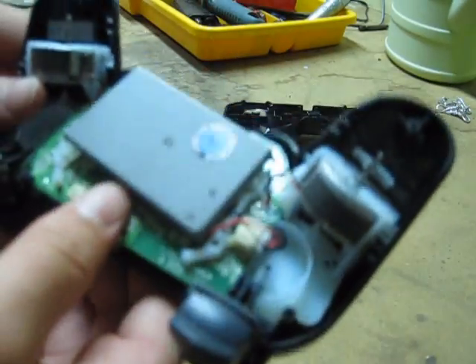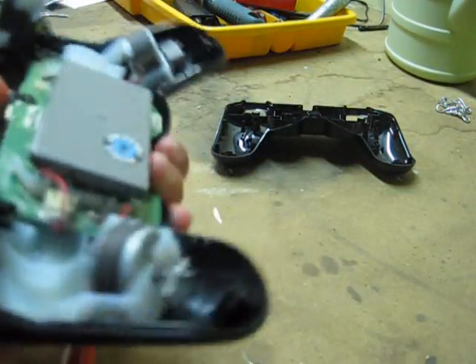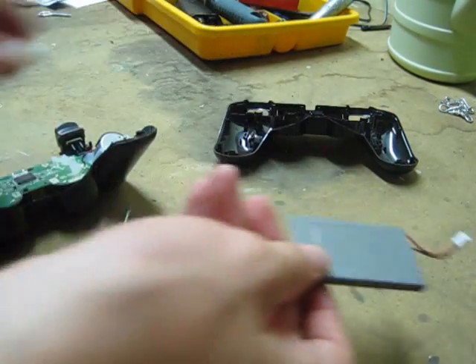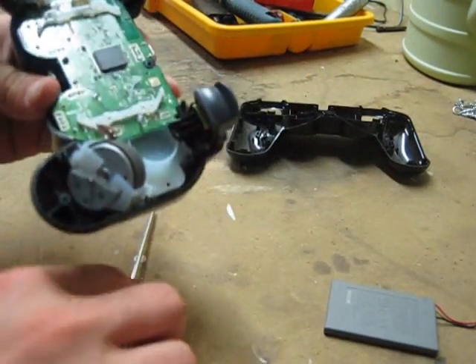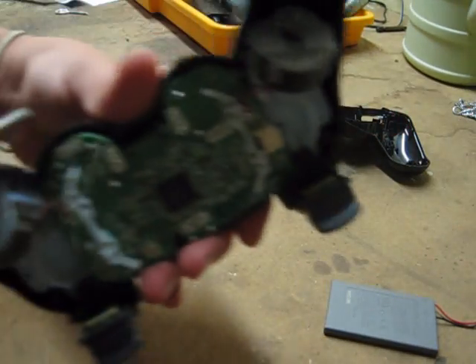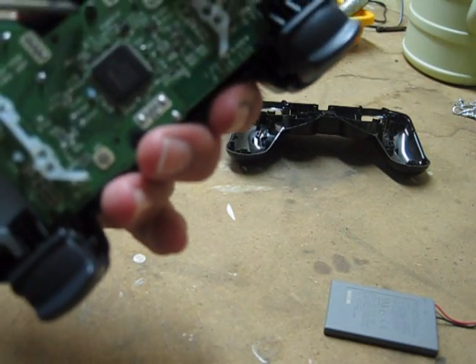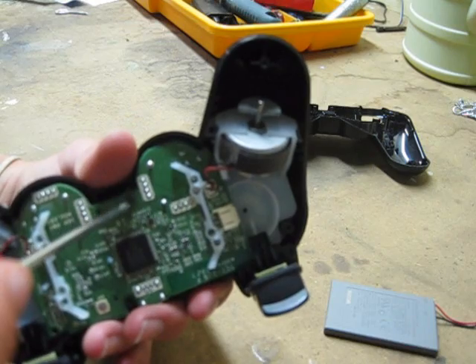We're going to detach this battery by wiggling it out. Now that this is off, you can work with the controller. Here's the sixth screw that you're going to have to unscrew. Be careful, because if you do it the wrong way and you snap this circuit board, you can't fix it. So be gentle.